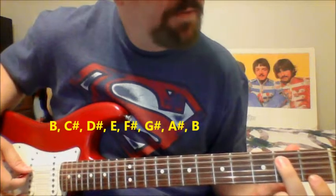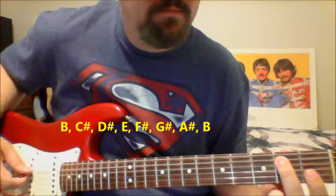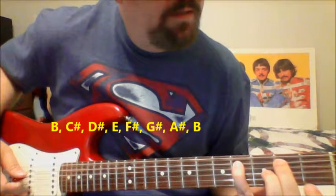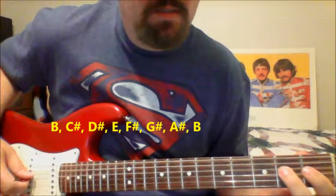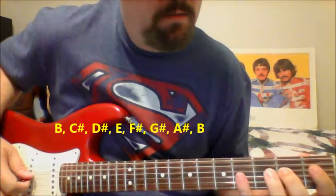Here's the B major scale. You're starting on the 2nd string, 2nd fret, then 2nd string, 4th fret. Then 3rd string, 1st fret, 3rd string, 2nd fret, and 3rd string, 4th fret.